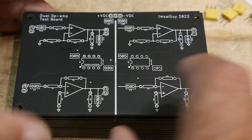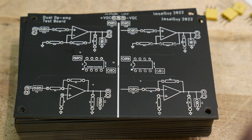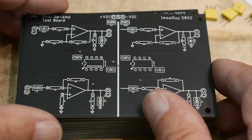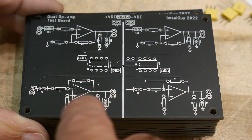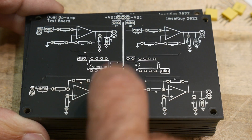You can do testing on your circuits, load different values for the particular circuit you're interested in, and measure the Bode plot or the frequency response. The nice thing is that where the components load is on the schematic itself.